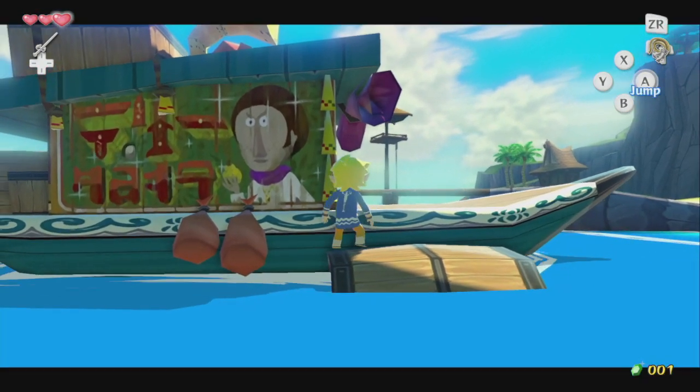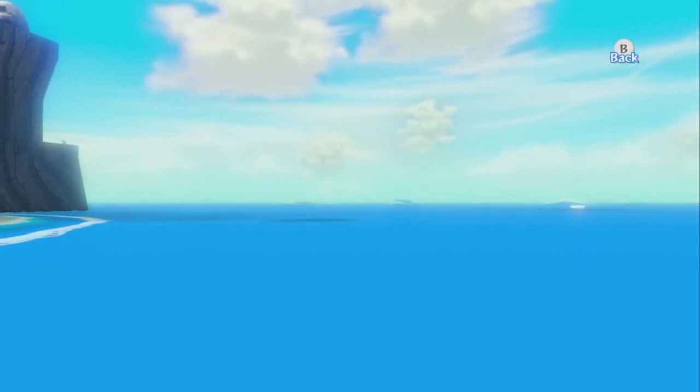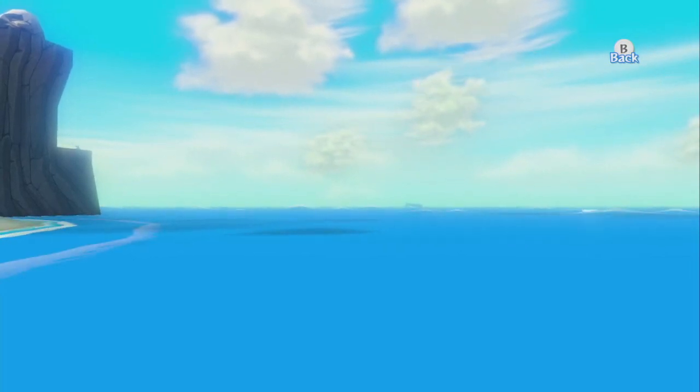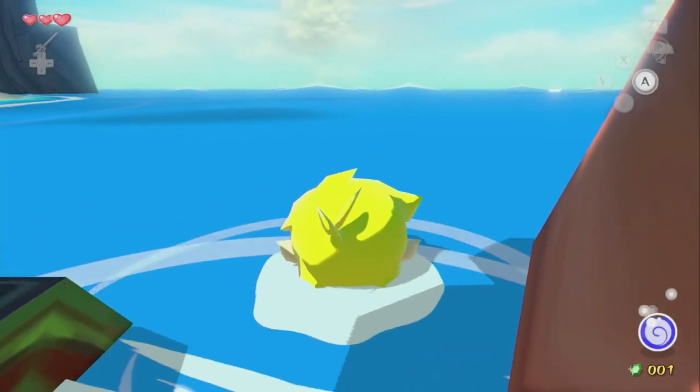We're going to get into this corner right here and then aim with the camera and cut off the... you want to kind of aim the left side of the screen with the left edge of that headstone. Now we're going to slowly enter the water and start charging speed to get to around 150 units of speed.